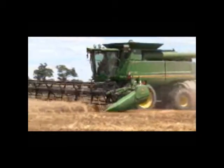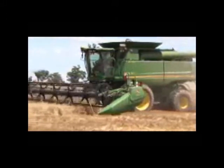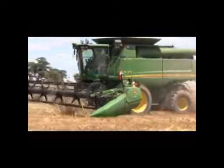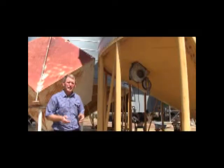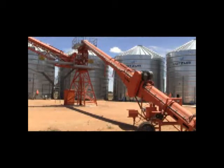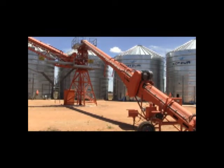Growers know that when grain comes in out of the paddock, there's quite a big variation in both moisture content and grain temperature. So what we're looking for is to get uniformity. Once we put that grain in bulk in the silo, it just stores so much better if it is in a uniform condition.